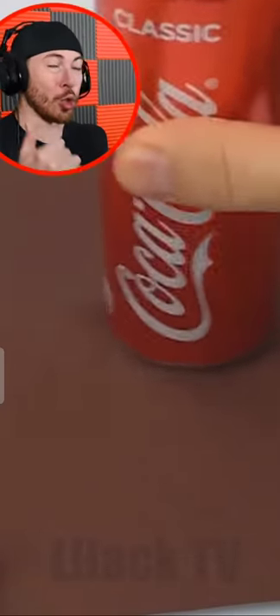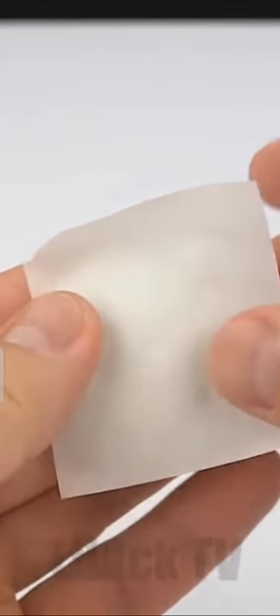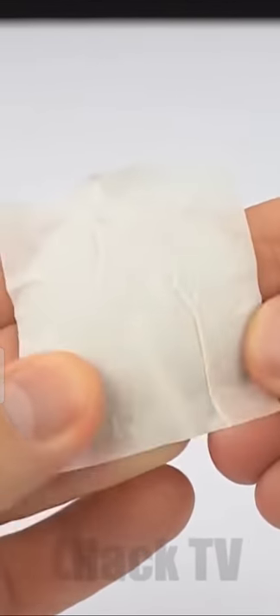If you guys enjoy the video be sure to drop a like, hit that subscribe button, and click that little bell. Now as you guys can see we just made this little Coke can bottom come off.